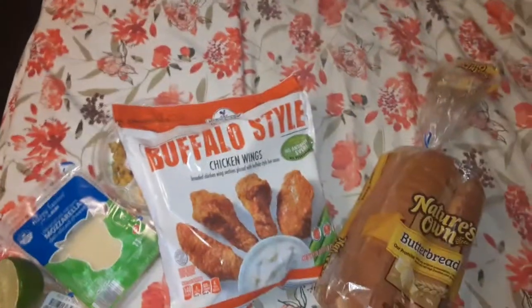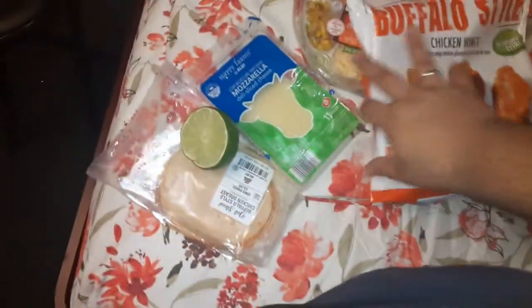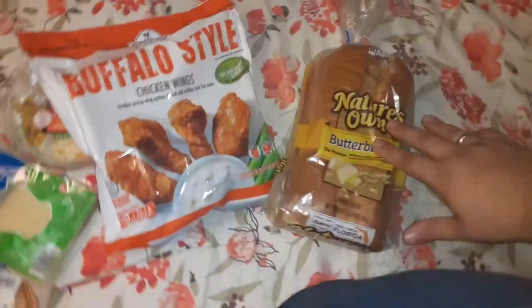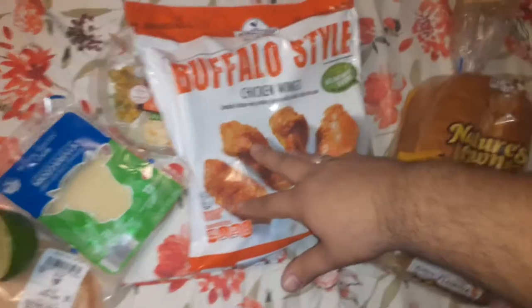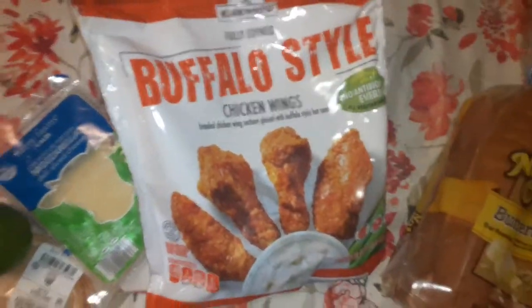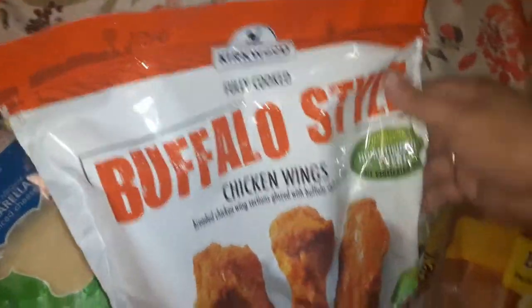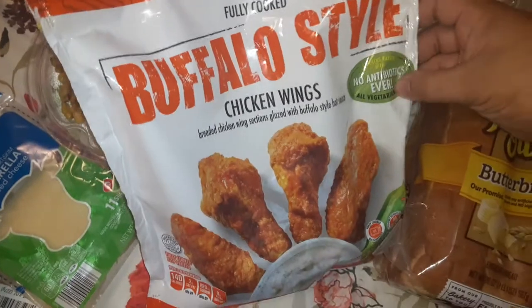What is up guys, it's your boy Jared 3-6, talking over here. Make sure you watch the live — we're gonna eat some of this stuff in the live. But this video is about this right here: Kirkwood fully cooked buffalo style chicken wings, no antibiotics ever.